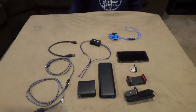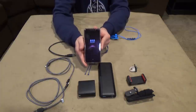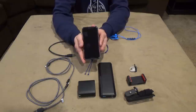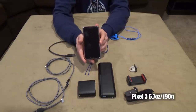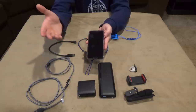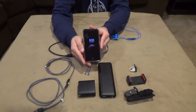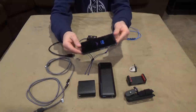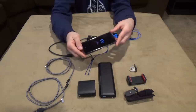First up is the workhorse of the electronics — this is the Google Pixel 3. If you haven't heard about this thing, it has amazing photography capabilities, amazing video, really high quality. The microphone sound isn't all that great but I can fix that in post-production. We'll come back to this when we talk about some of the applications I'll be using on the trail.